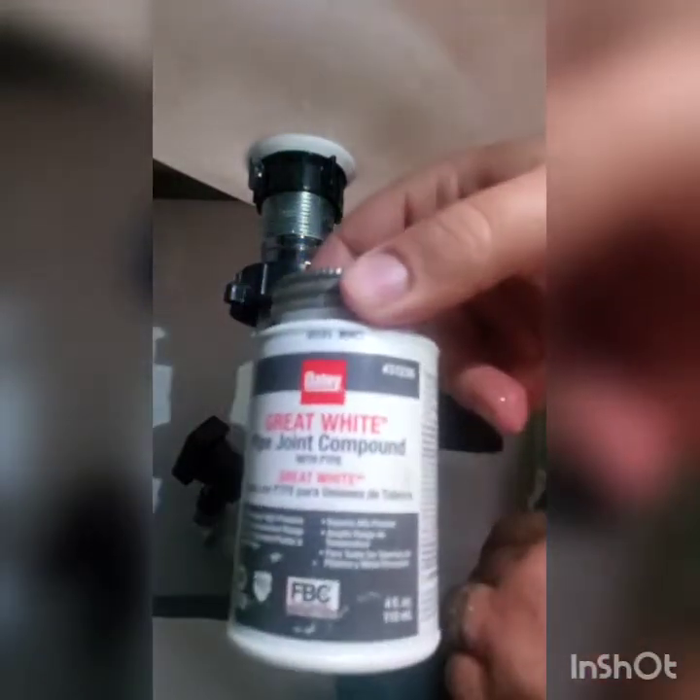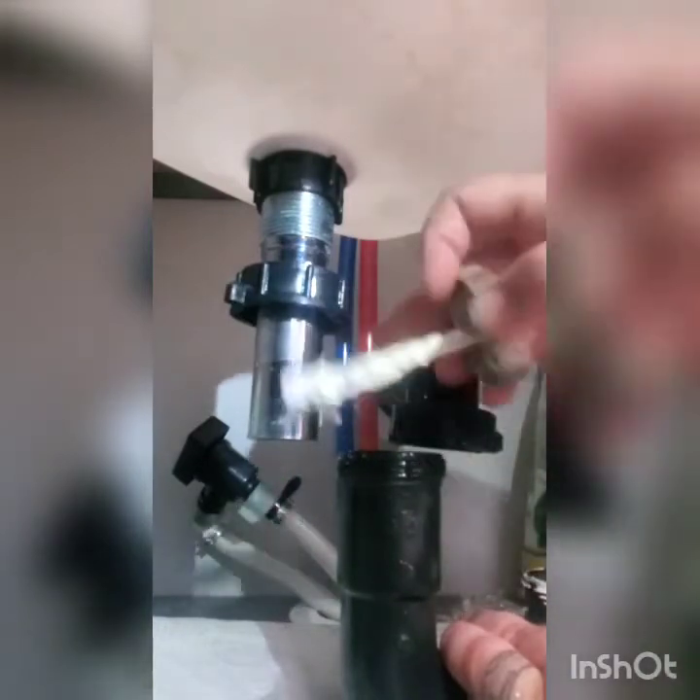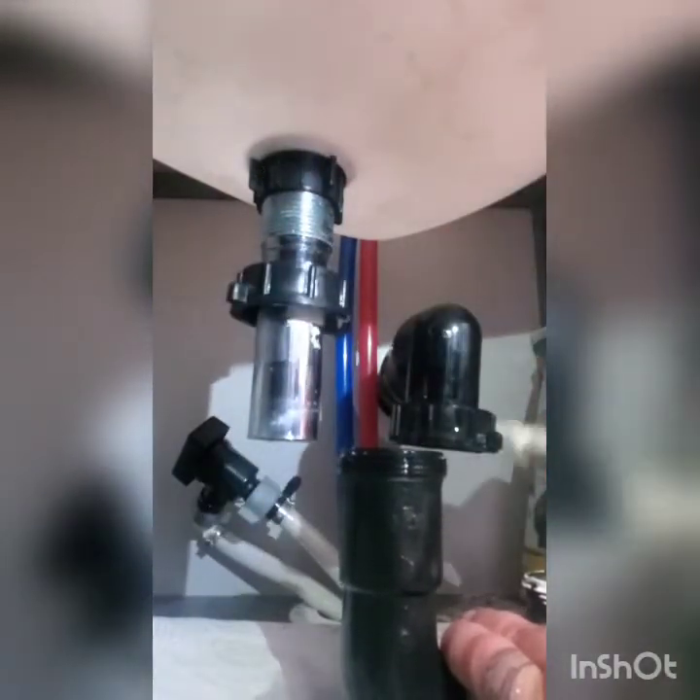So what I like to do is just put a little bit of this pipe joint compound on all my seals. I'll just take this ring right here — sometimes they're plastic, this one's rubber. All this does is kind of makes it slicker. It doesn't really help but seal.